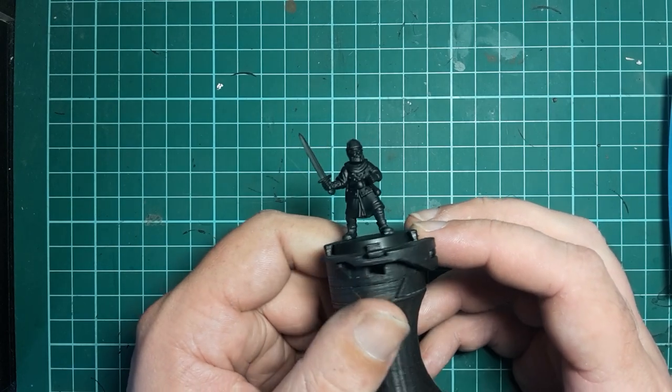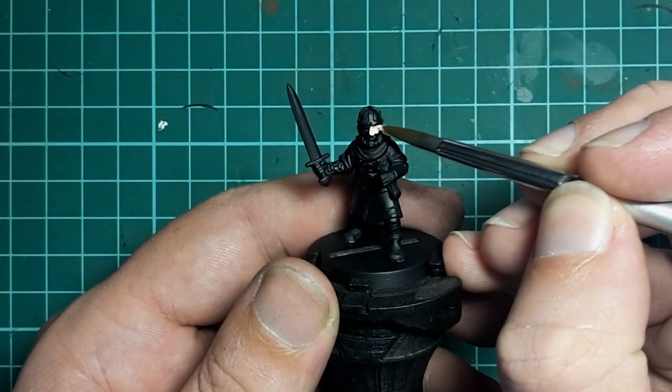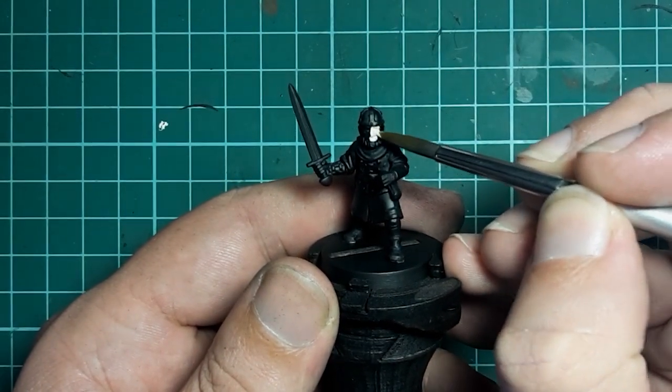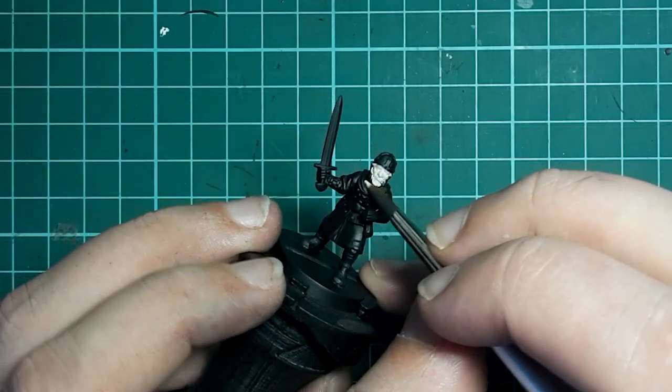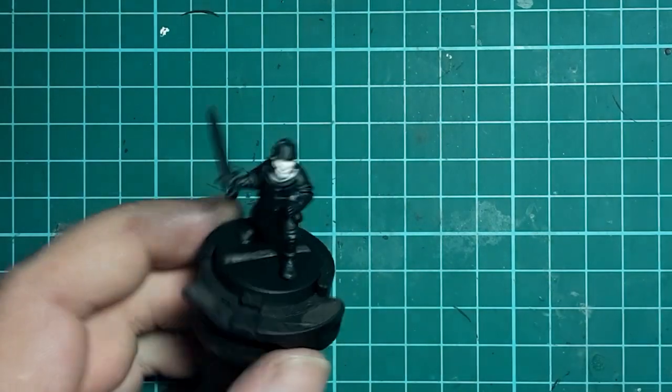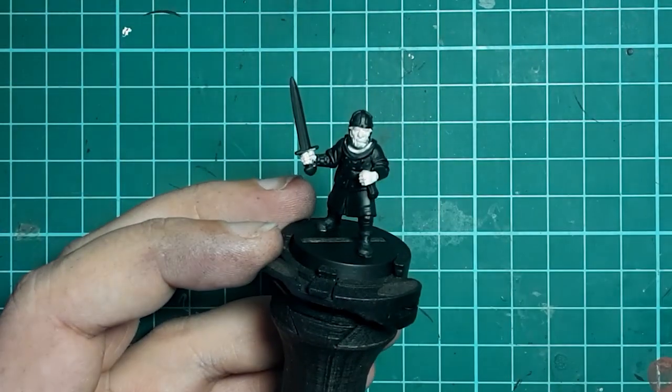Starting from a black undercoat, the first color I'm going to put on is Vallejo Basic Skin Tone, and I'm just going to slather that all over the areas of skin on the model — the faces, the hands, and definitely make sure you get the back of the neck. This is quite a light color going over a black undercoat, so it is going to take a couple of coats to build up a nice solid color.